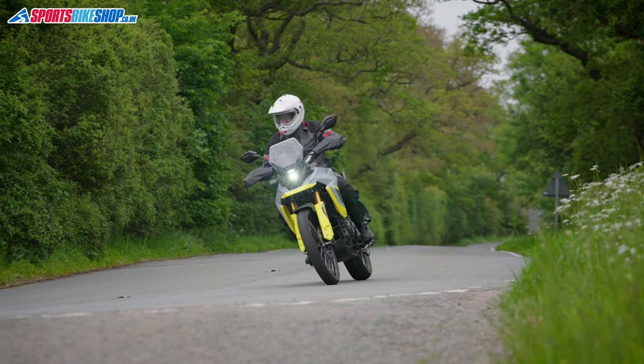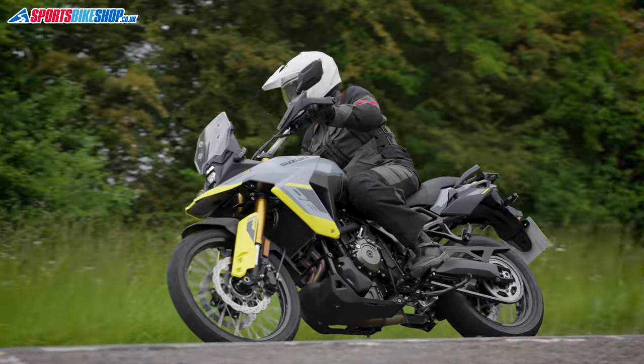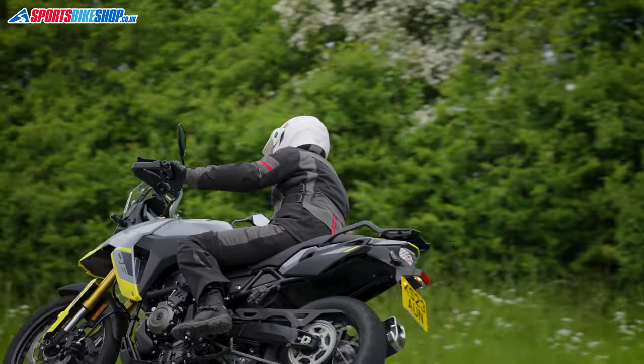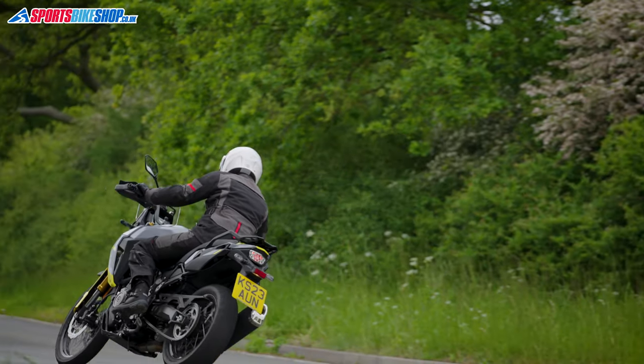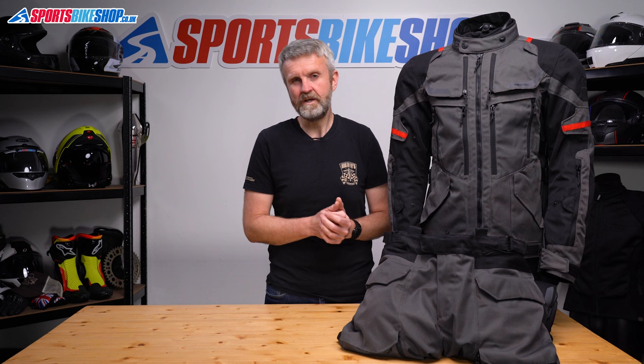For the trousers I found the hip armour a little bit restrictive and would probably look to put something more flexible in there for long rides. The velcro straps that fasten the trouser legs at the bottom are spaced quite far apart, meaning some of the material billowed out and looked a bit odd — though that's mostly an aesthetic issue.